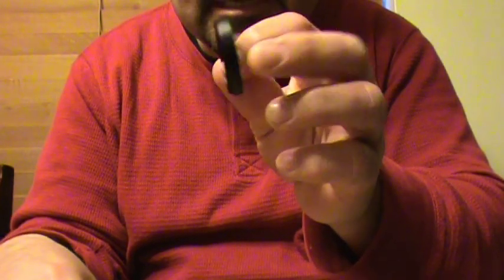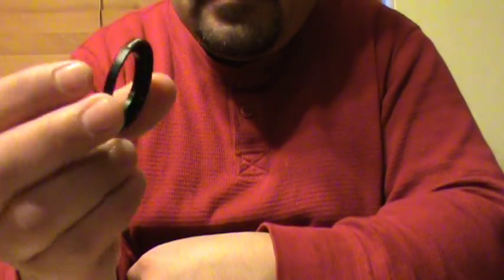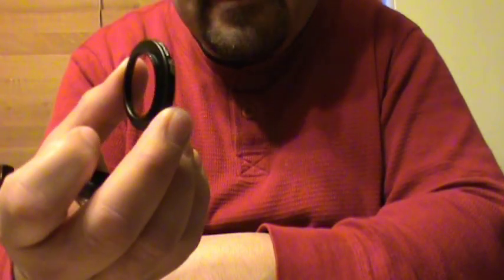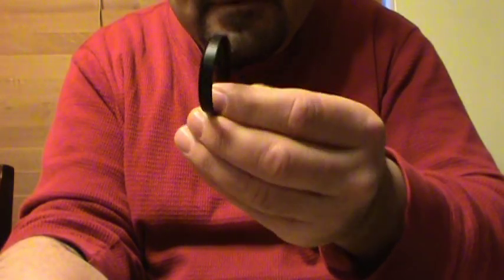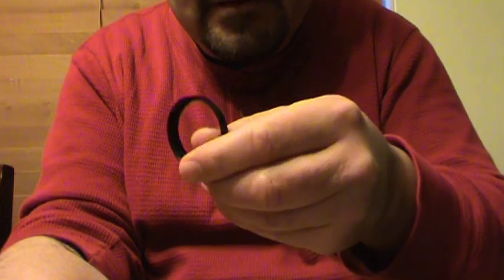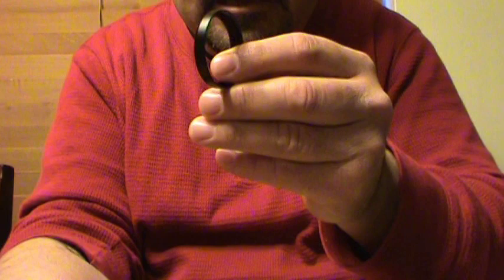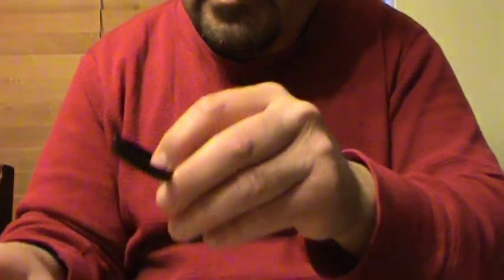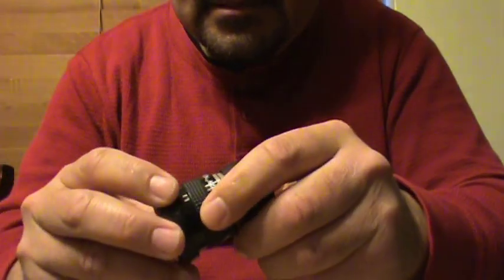This is not an adapter, it's just an extender. You're going to need a 30-to-37mm step-up adapter if that's the case on your camera. Each one of these is roughly three to four dollars on any online store.